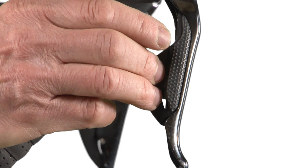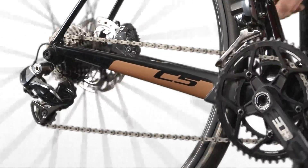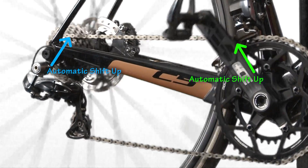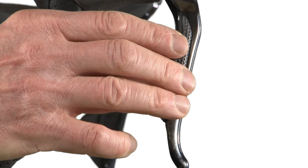Unlock the power of electronic shifting with synchro shifting. Shift up or shift down through all your usable gear combinations without duplication with just one hand. As you shift into your harder gears, the front derailleur will automatically shift onto the bigger chainring and the rear will automatically move to the next harder gear.